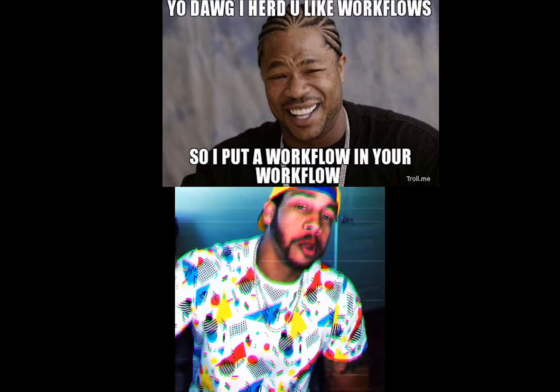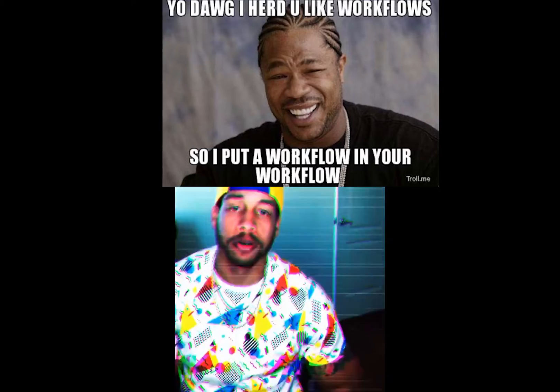I know why y'all here. You're here to increase your workflow. Everybody talking about workflow — workflow this, workflow that. Let me put my little spin on workflow and let me try to help y'all out. That's what I'm gonna do.